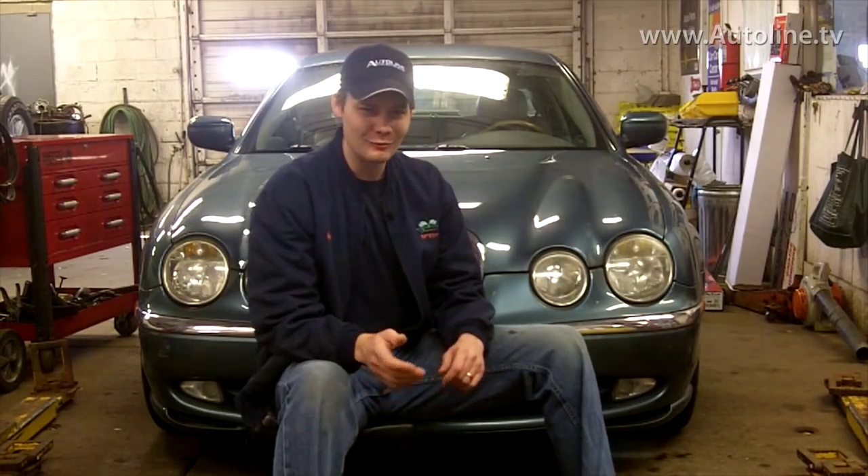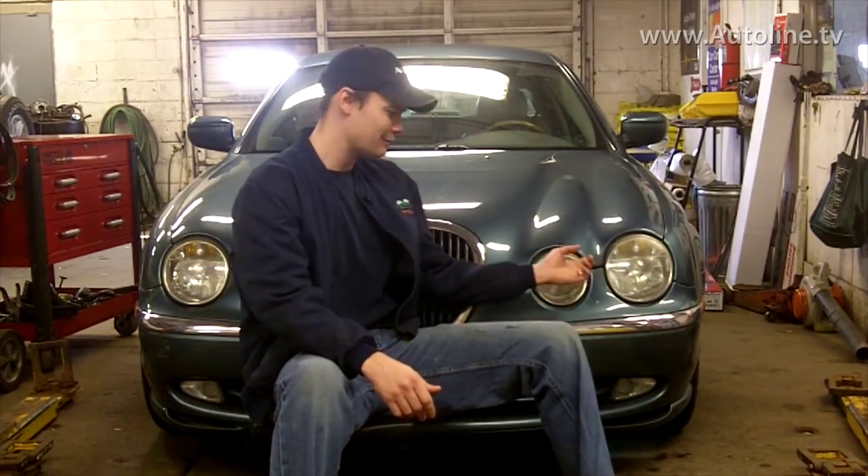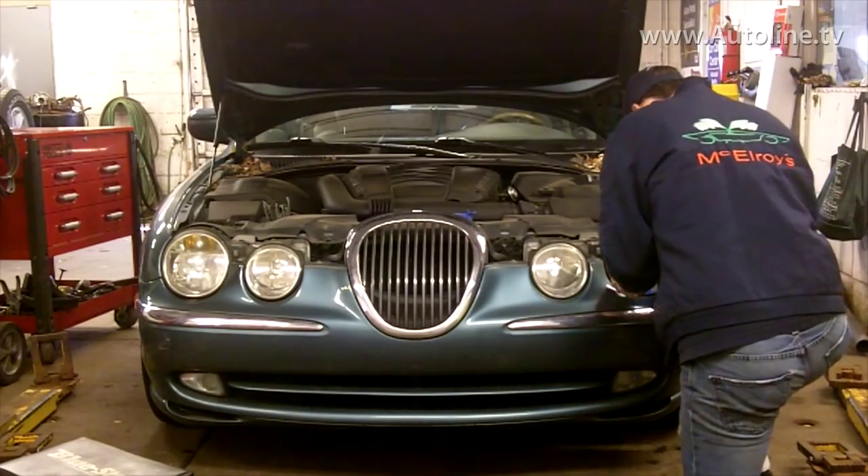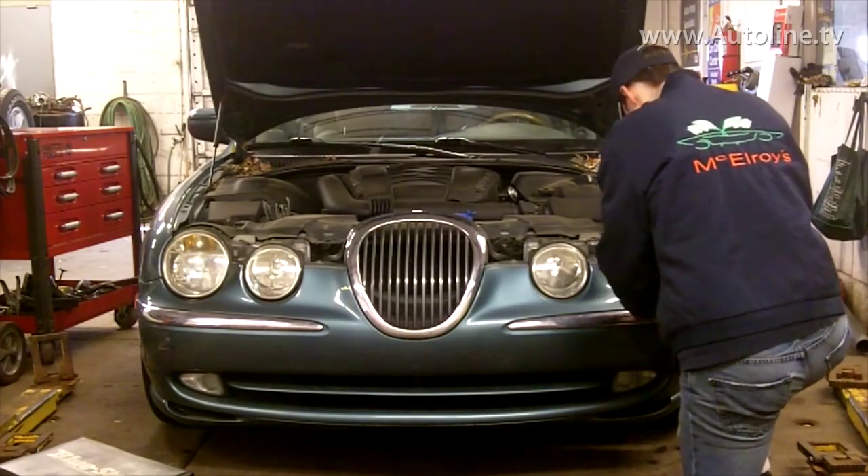Jaguars are known for their sleek sexy lines, but they don't look quite as sleek and sexy when they've got yellowed out headlights like we have here. I'm sure you've all seen those videos where people restore headlights and it works pretty well. I've actually done this once before and I went a little too quick and made some mistakes. I want to show you those mistakes and help you out if you ever want to do this yourself. So let's get this taped up and I'll show you what's going on.